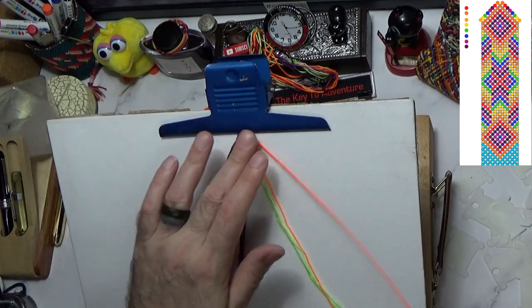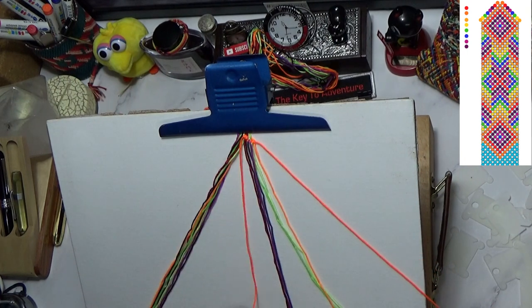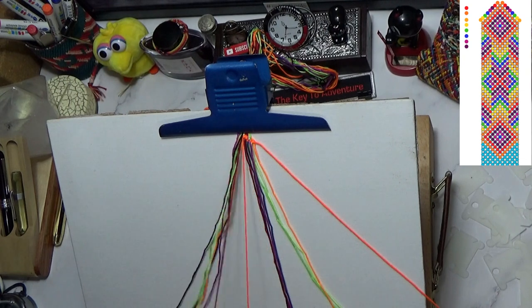So this is going to be all the way out to the edge. Now you just do the same with the colors going the other way.